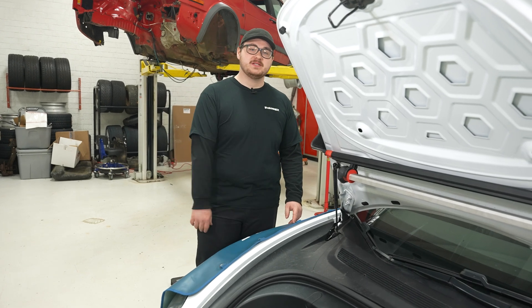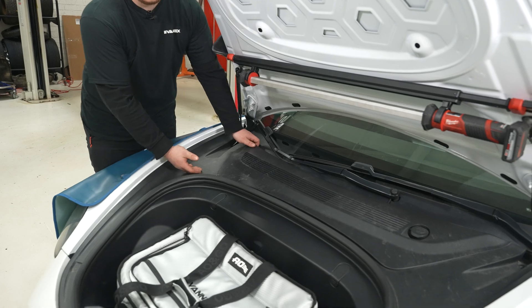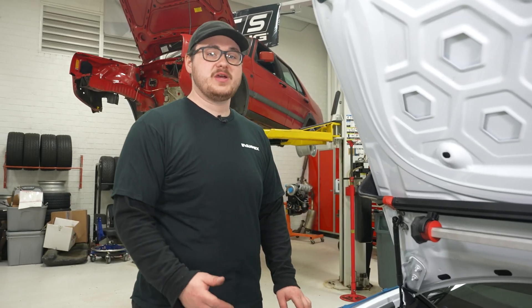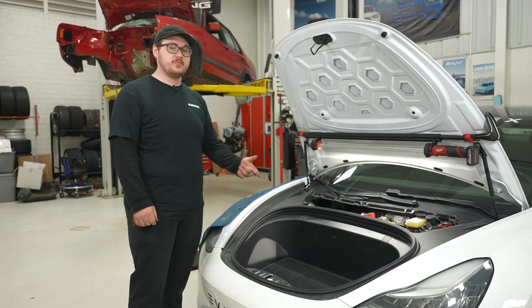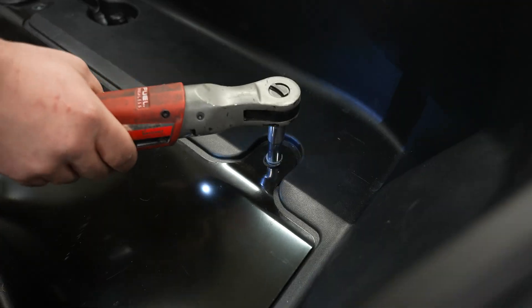The first step of this install is to remove the cabin air filter cover — it just pops off with a couple of clips. Next, we're going to remove the fresh air duct from the car, which pulls off with four tabs. Now we're going to remove the frunk storage area — it's just a couple of 10 mil bolts.